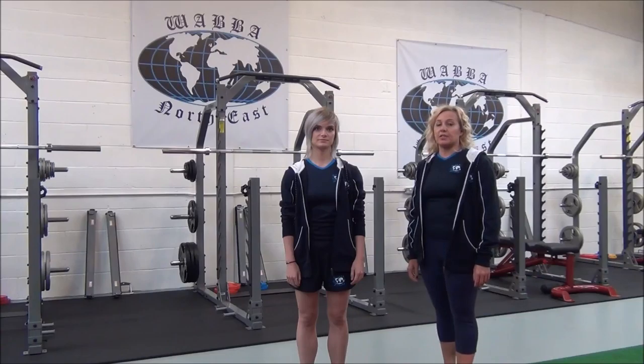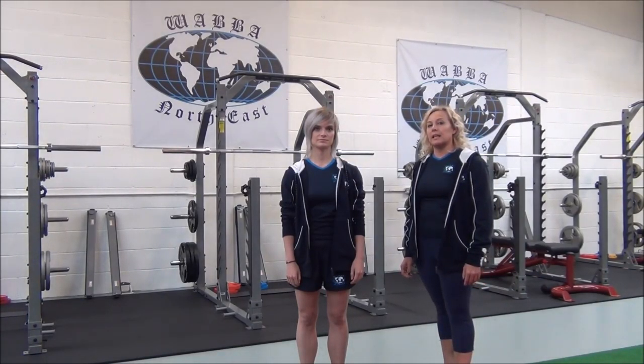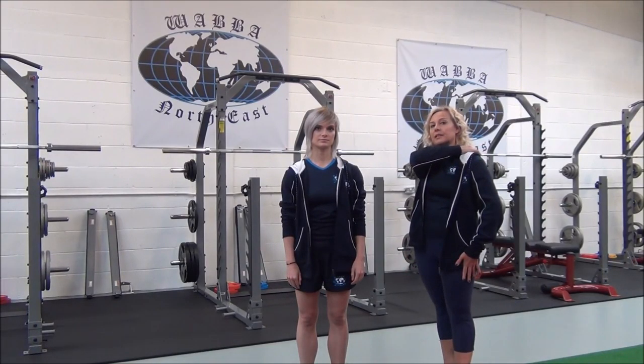This next stretch is the side and rear shoulder stretch. It's a basic compound stretch for the lateral deltoid and the posterior deltoid.